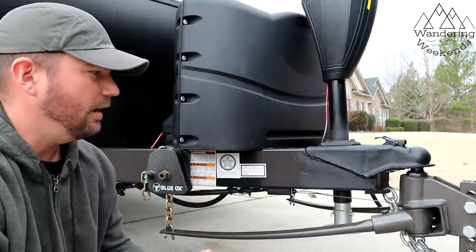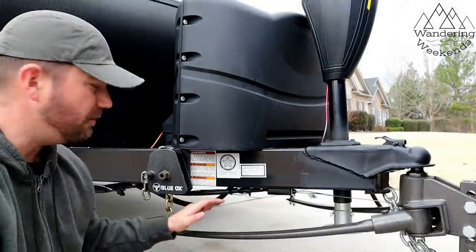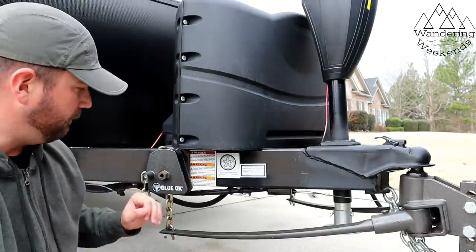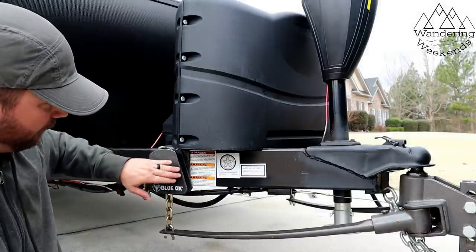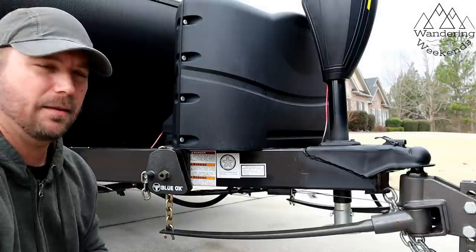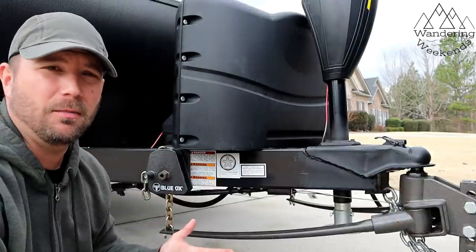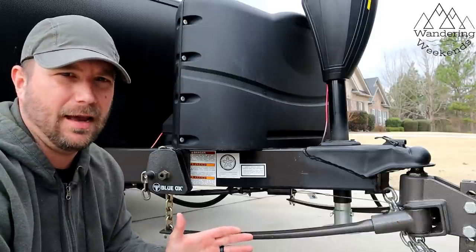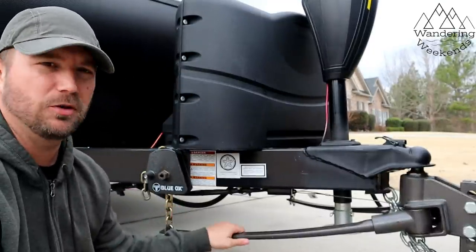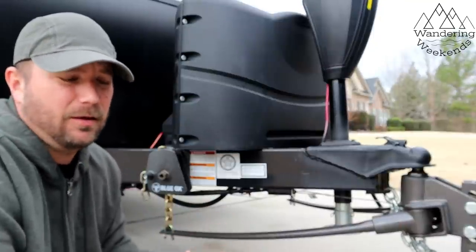The third con with the Blue Ox system: if you're not backed up completely straight in your campsite — for example, in a pull-through where you have to maneuver left or right — sometimes these saddles can bind a little bit. It's not a severe issue; if you're straight up and down you should be fine. But if you're too far forward or back, you will get that binding. I've never had a dangerous situation — never that violent whip action that could break somebody's arm that people talk about with distribution hitches. They're just more difficult to get off when you're at an angle.